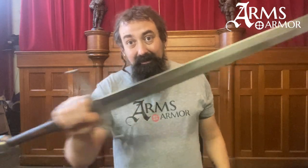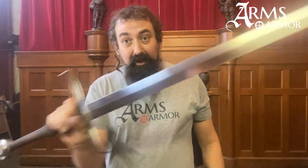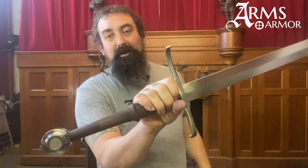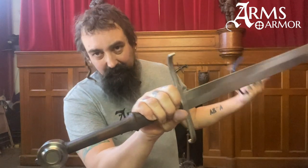Here's the sword — it's got our standard Durr blade and it's made in the same way all of our swords are. It's just my slightly customized one, so if you don't see it on our catalog, it's just a custom.